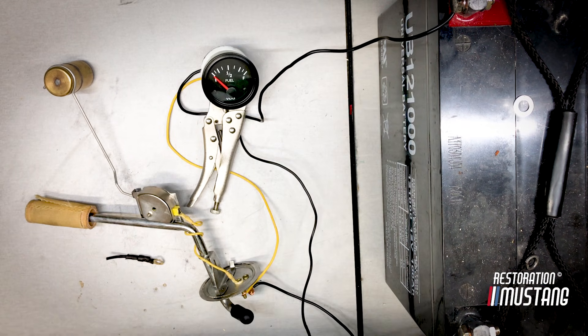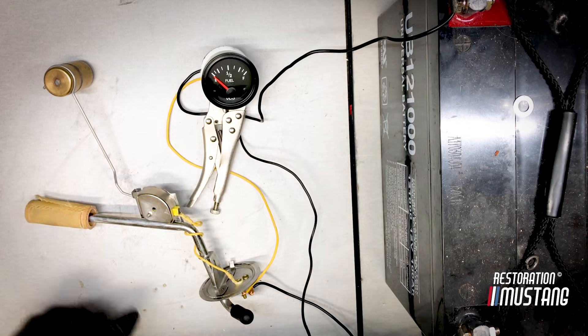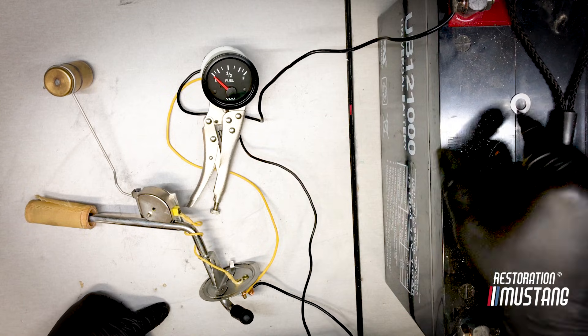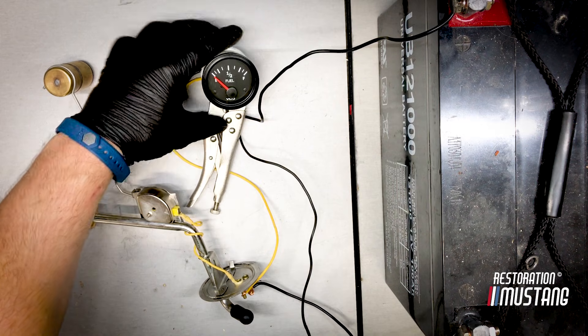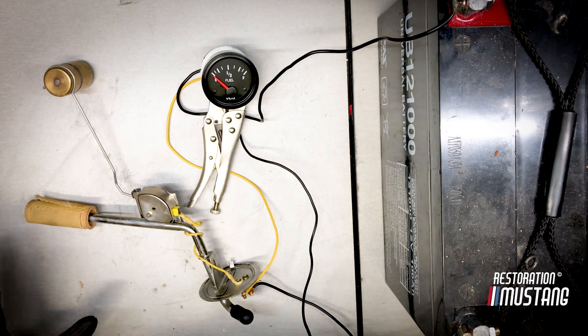Hey everybody, welcome back to the channel. I'm going to do a quick demonstration on how to test your fuel gauge in your vehicle. This is an aftermarket video fuel gauge, but most all aftermarket fuel gauges are the same. This is a sending unit out of a 1972 Mustang, and this is a 12-volt battery being used for demonstration. That's the basic components — I have a basic setup here.